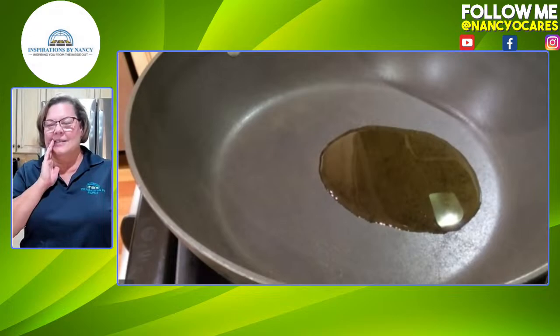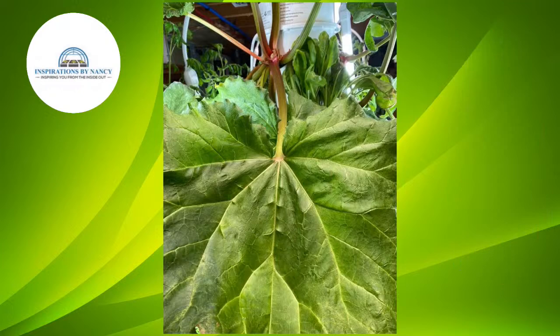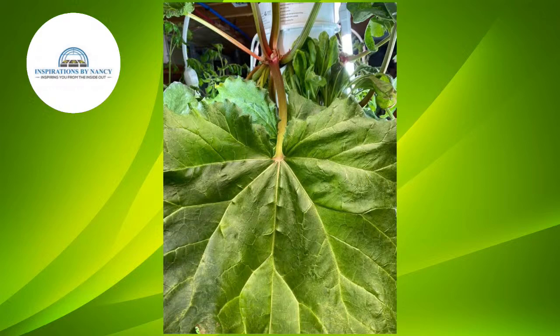I'm just going to keep passing things to him and give him instructions. So I have to tell you all about this chard while we're cooking. We cut it up into little pieces. The chard has such great nutritional value. It grows fantastic on the towers. Our towers are doing so well.